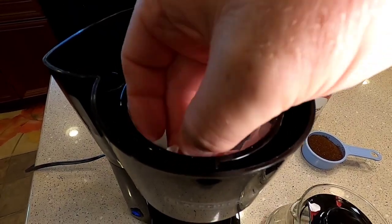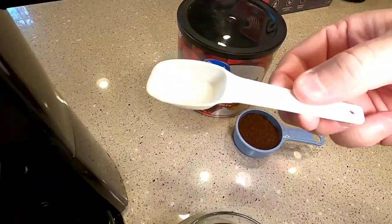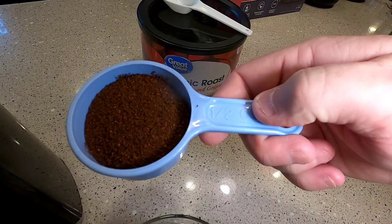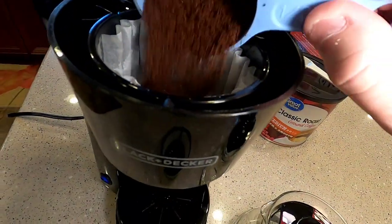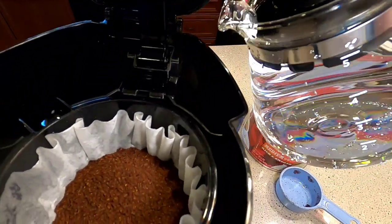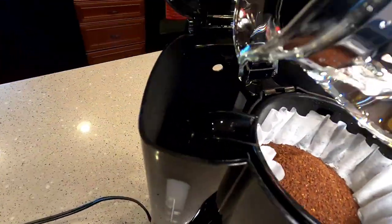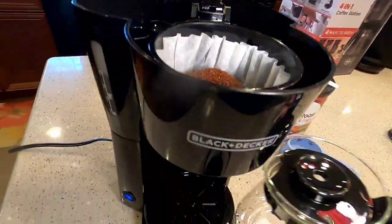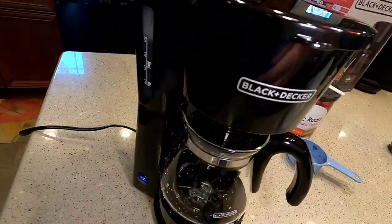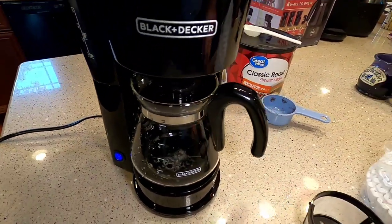We're going to put our filter in. I'm not going to use the reusable one — I like paper filters. Most coffee makers say one tablespoon per cup of coffee, so for five cups that's just a little less than half a cup. You dump it in there. I've got the water already in the pot up to the five mark. You're going to put it down below, make sure you close the lid because hot steam is going to be coming out. It snaps and has a nice little blue light. Turn it on and I'll time it.